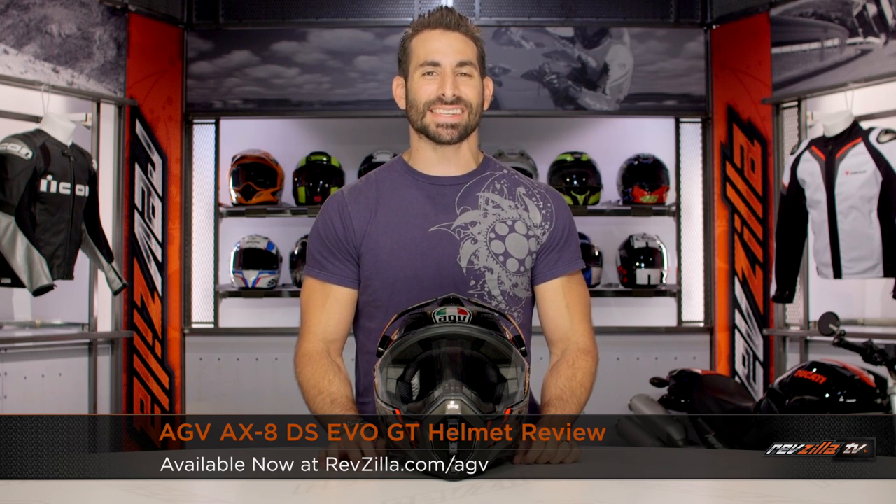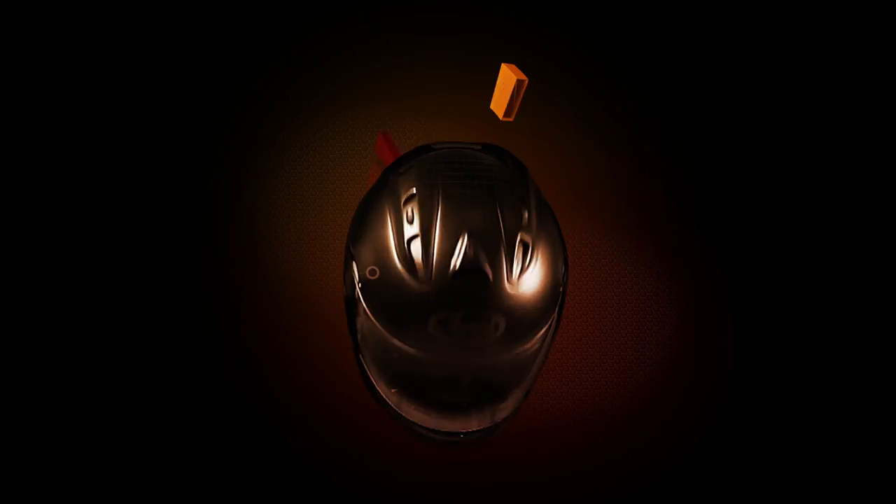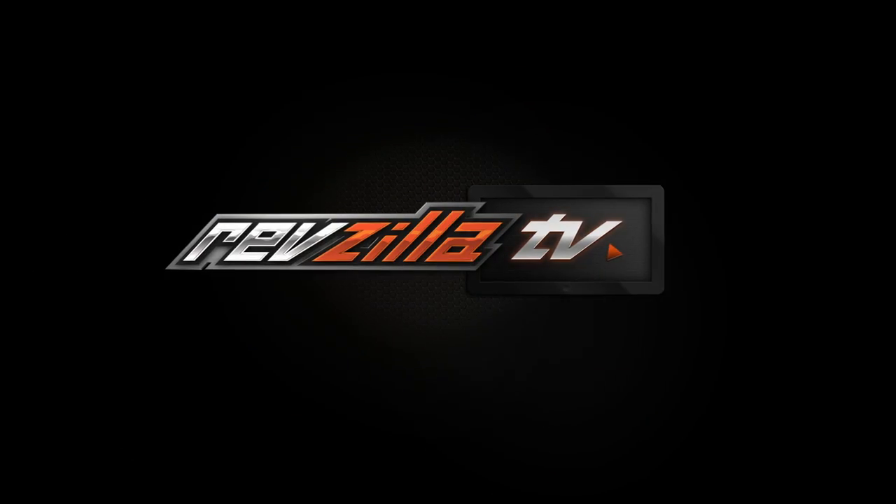Hey, this is Anthony from RevZilla TV where you can watch Decide and Ride. Welcome to our brief graphical overview of the new AGV AX8DS Evo GT graphic, available at RevZilla.com. GT is Grand Touring, three colors available.